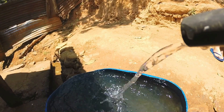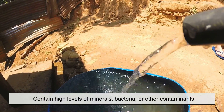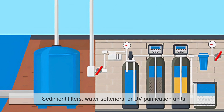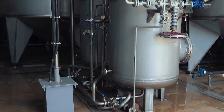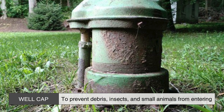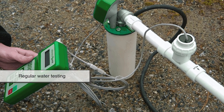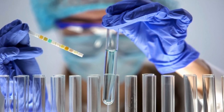Deep well systems also require proper filtration and water treatment, especially in areas where groundwater may contain high levels of minerals, bacteria, or other contaminants. Many deep well users install filtration systems such as sediment filters, water softeners, or UV purification units to improve water quality and ensure it is safe for drinking and household use. A well cap is also placed at the surface opening of the well to prevent debris, insects, and small animals from entering. Additionally, regular water testing is recommended to detect any changes in water quality and address potential issues before they become serious problems.